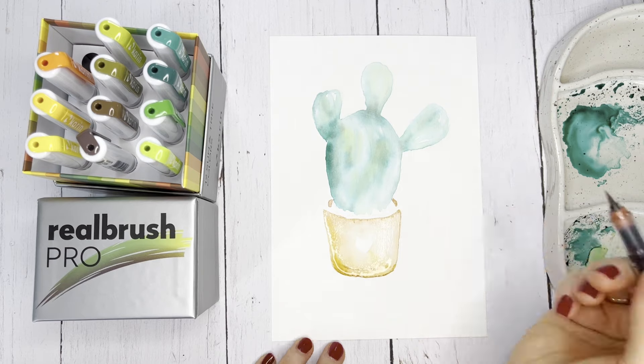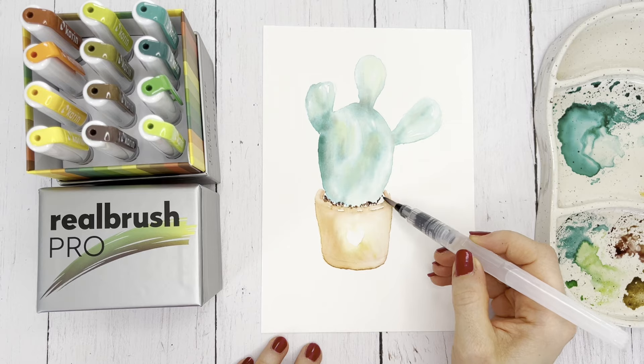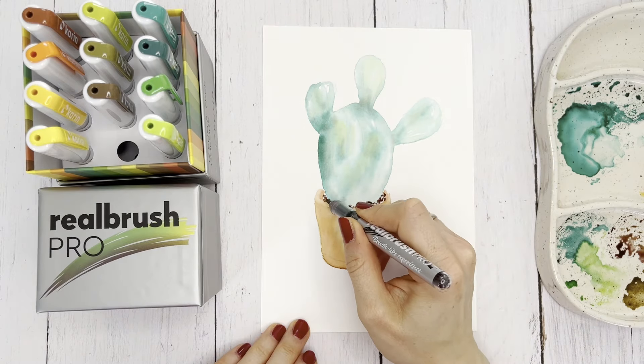You can also apply highlights and particularly dark areas directly to the motif with the Real Brush Pro. To do this, wait until the paint has dried to avoid paint stains.